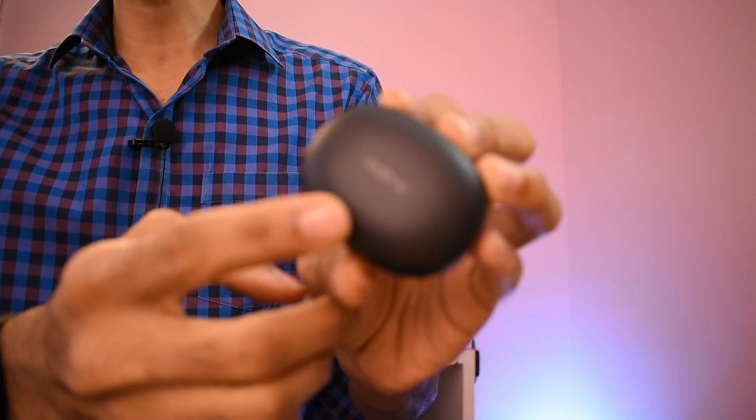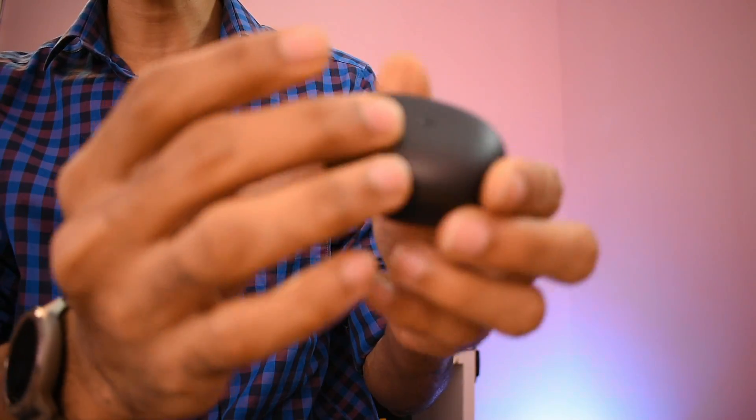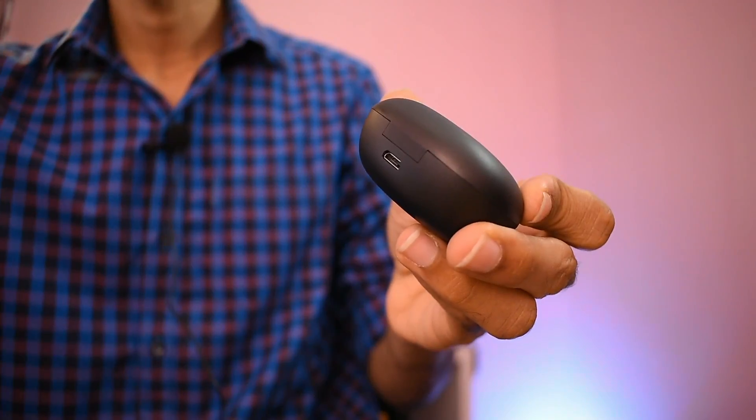It is a small box. It has a light. Now open it. If you look at the top, Realme has mentioned branding. It has a charging port.